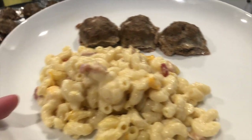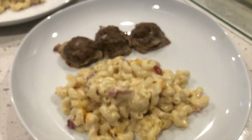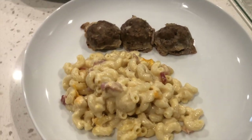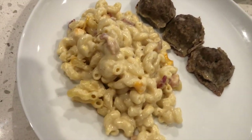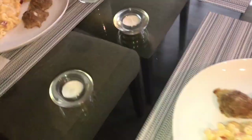Here's the final product plated and everything. Enjoy and happy new year — cheers!